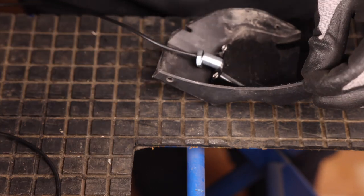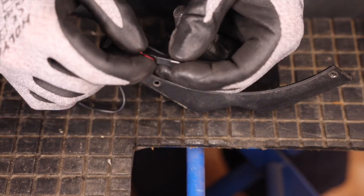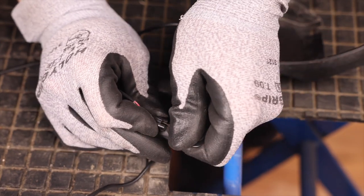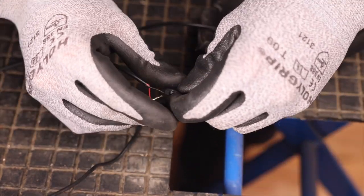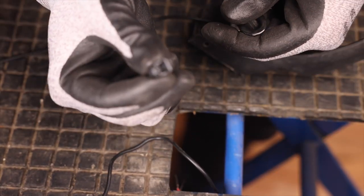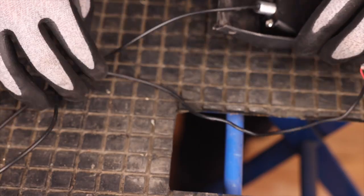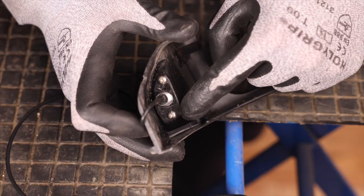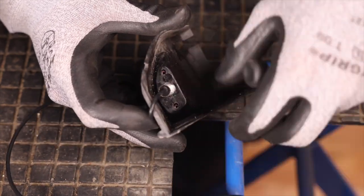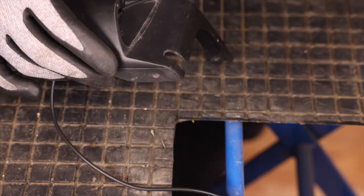Now that the nut is free we can remove the terminals from the connector with our terminal extractor. We take our terminal extractor to de-pin our terminals — that's one and two. We can remove the nut and put it aside. The last step will be to remove the two screws on the cover, and we can now take the light cover off and remove the LED.